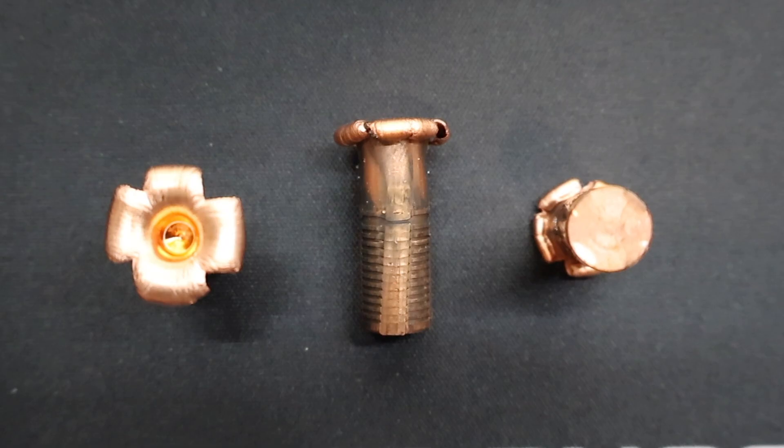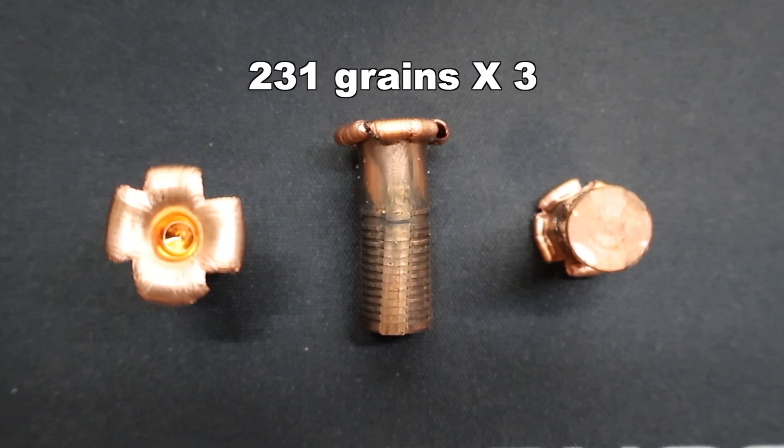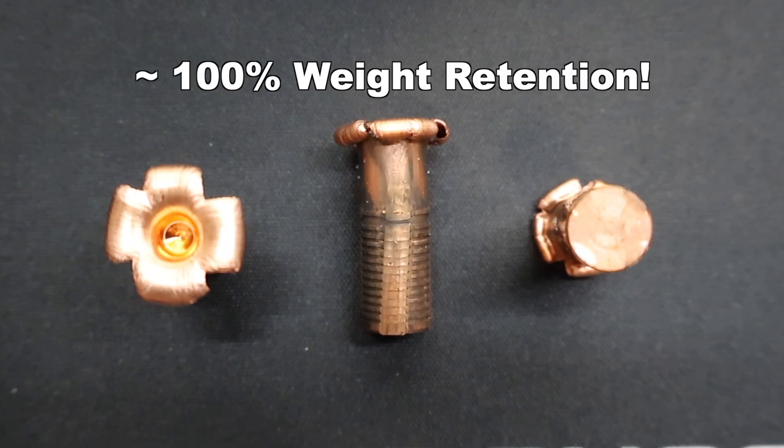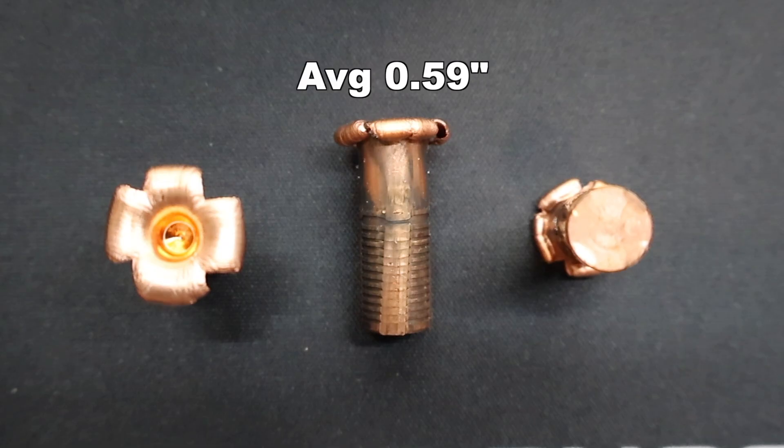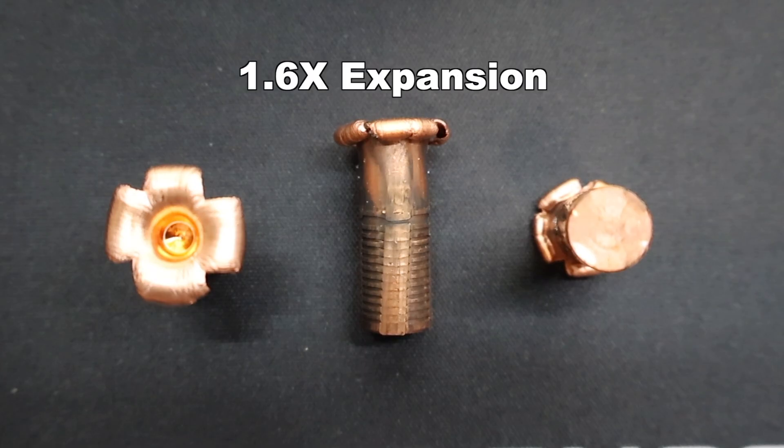Here we are looking at those North Fork .366 inch, 232 grain copper expanding bullets as fired from the 9.3 by 62 Mauser. First, weight retention: we saw 231, 231, and 231 grains for an average of 231 grains — so 100% weight retention. I wouldn't expect much less from a solid copper bullet, especially at these velocities. On to expansion: we saw 0.53 inches, 0.59 inches, and 0.64 inches for an average of 0.59 inches expanded diameter — a little range, not too bad. That works out to 1.6x expansion.